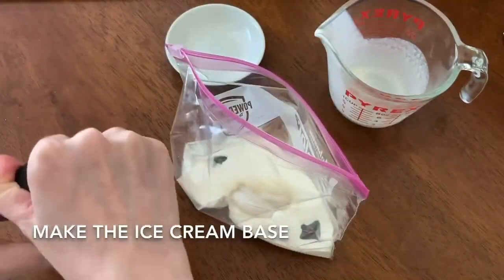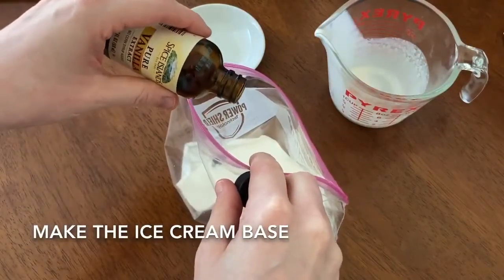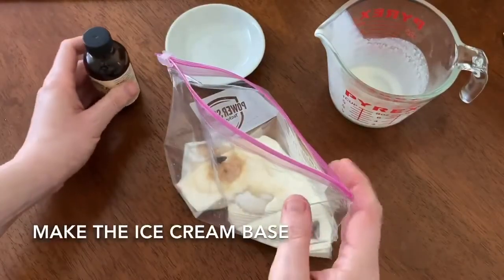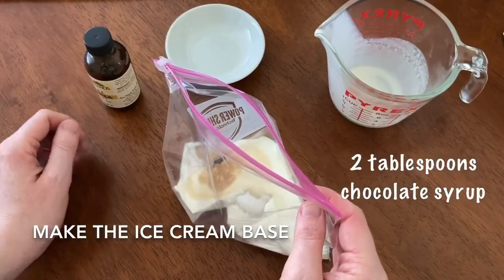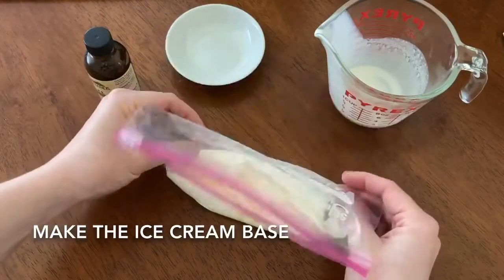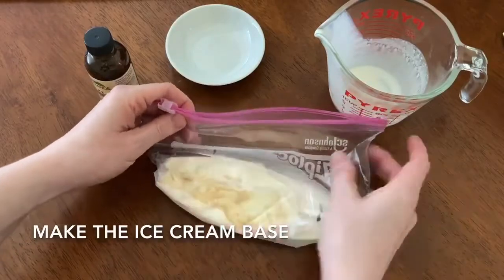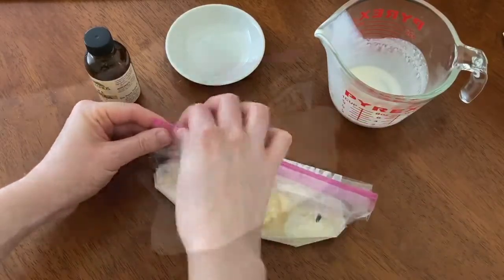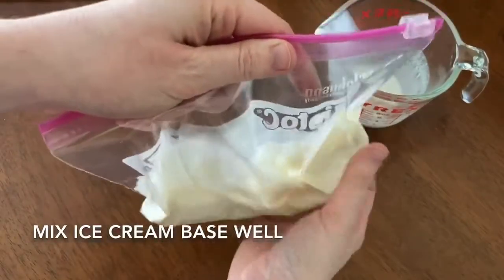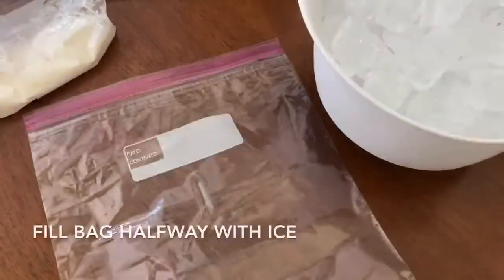I'm going to add a little splash of vanilla — just a little bit. This would also be a good time if you want to make chocolate ice cream: you could add chocolate syrup at this point, just a couple tablespoons. I'm going to keep it vanilla. You want to seal the bag and try to get out as much air as you can before you seal it shut. I'm also going to mix this up a little bit and make sure all the ingredients are mixed together well in the small bag.